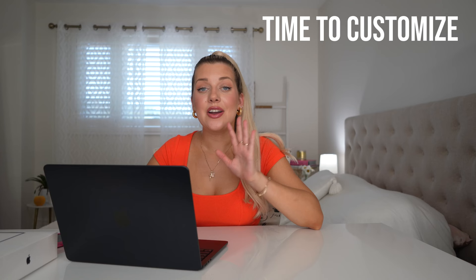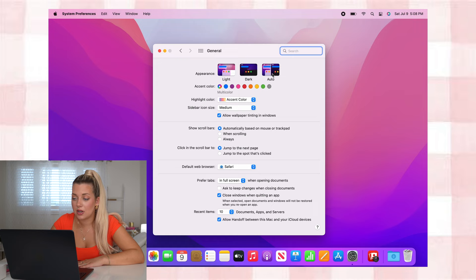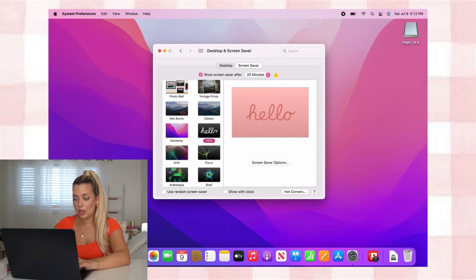We are going to be customizing it to my aesthetic, so let's begin. First, I'm going to set some preferences — clicking on General, I think I'm going to do it as auto and the accent color to be pink. For my desktop screensaver, I want to have it as the hello option. I really like that one — I think it looks really cute.